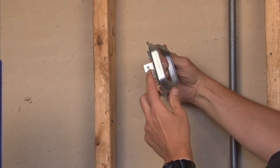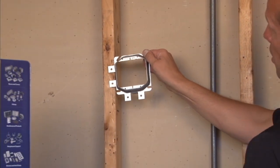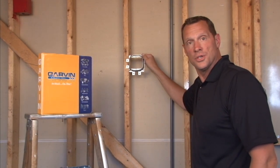The offset back tab gives you a perfect 90 degree install every time and you're ready for your 5/8 inch drywall. For these and other great products, visit us online at garvinindustries.com.